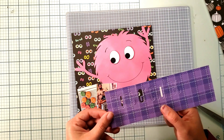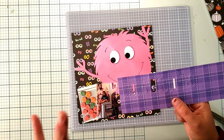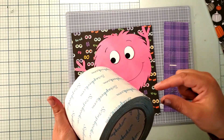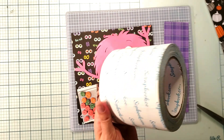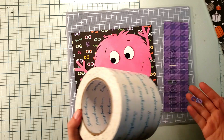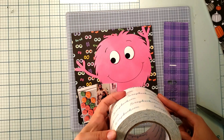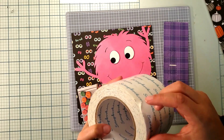My trick and tip for you when you're die cutting is to grab some double-sided adhesive from Scrapbook.com. I've had this almost a year and it still has its stickiness — it's beautiful. I clearly don't die cut that often, but this massive roll is going to last me probably several more years, as long as it doesn't go bad.